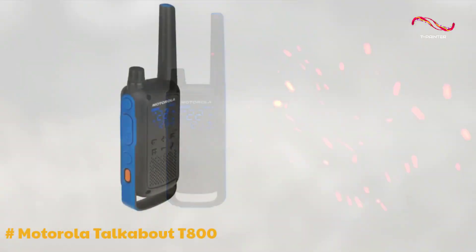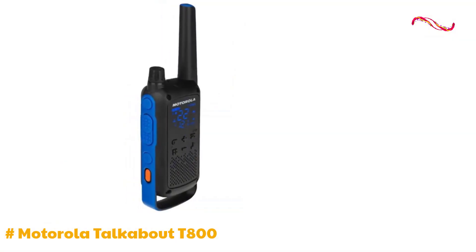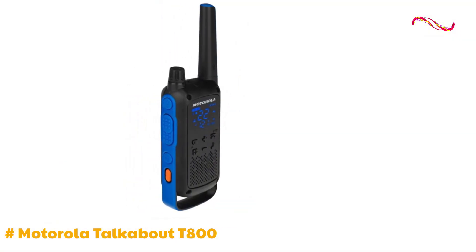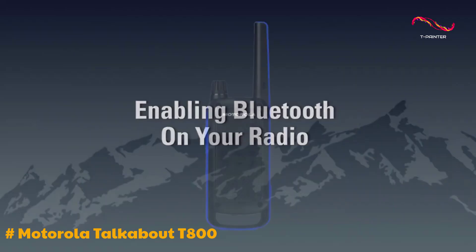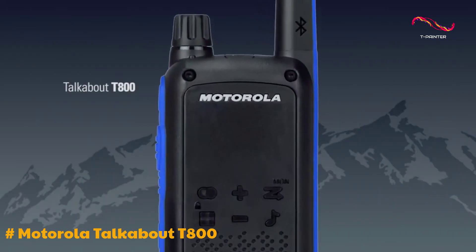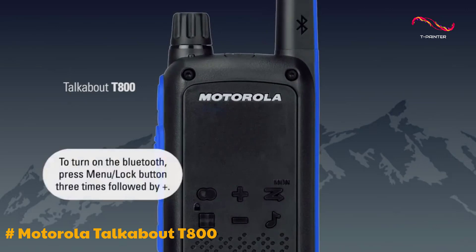When you're off the grid, the Motorola T800 can keep you connected, pretty much just like any other two-way push-to-talk radio set. However, what makes this radio set so special is what it does when it is connected to your smartphone using Bluetooth.